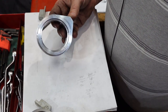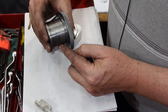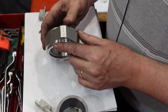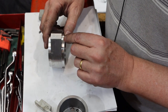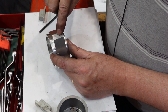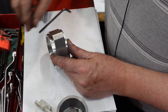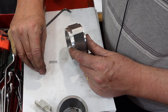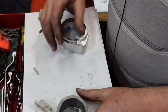I want to put a ball detent in there so that when I work out what the orientation of this is going to be, it indexes around and stops at a particular position. These are quite simple, but I thought I'd show it to you because you may not understand how they work otherwise. Basically I'm going to drill a hole through there timed at 5mm, then tap it partly for an M6 grub screw. Going in there is going to be an M5 ball - which is trying to escape from me - and a spring. That'll just push the ball up against this part.